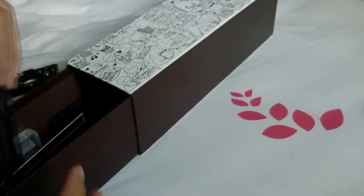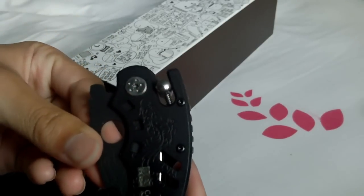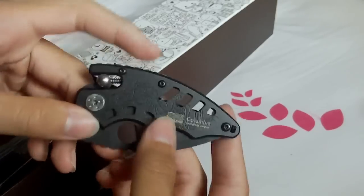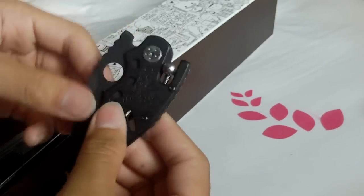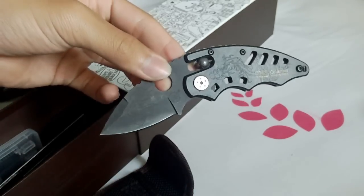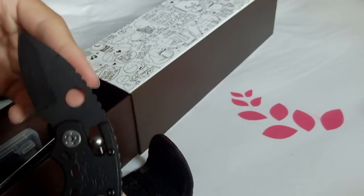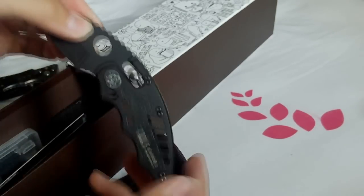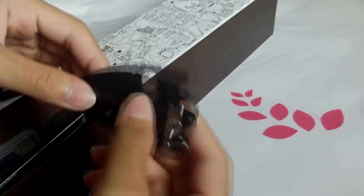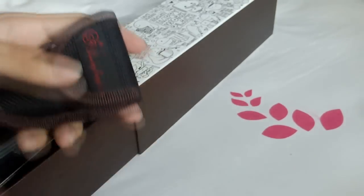The next knife comes in a pouch. This is a Columbia knife — there is a dragon carving on it, very nice design. Full metal construction, it's pretty sharp. To unlock it, you just press it down and fold it back — very very nice. It looks like a spearhead if you guys watched my unboxing video.